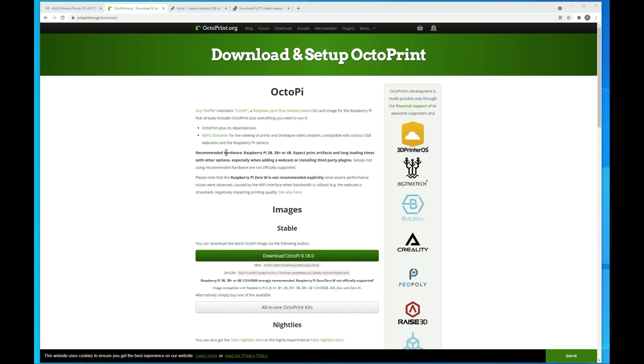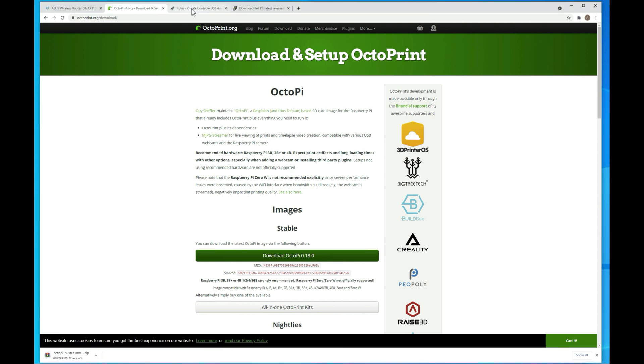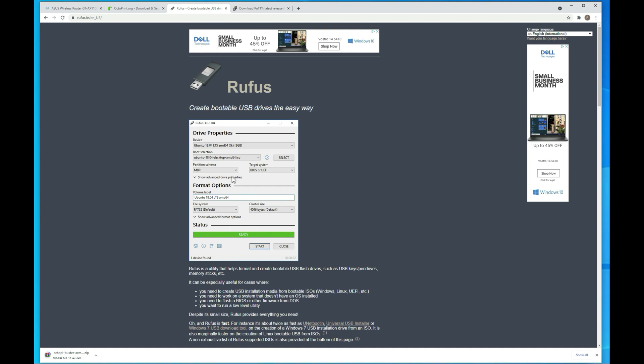First thing we want to do is grab the latest image of OctoPi. Version 0.18 is the latest right now, but there are some significant changes because they added the newer version of Python. If you're on 0.17 or have done this setup in the past, it's worth going through this because the process has changed. Go ahead and download that, then jump over to Rufus — we want to download that as well. We're going to use it to copy the image onto the SD card.